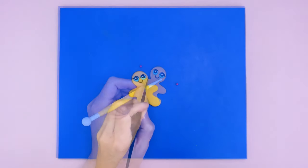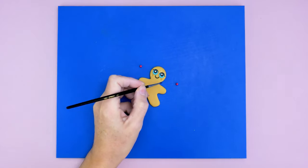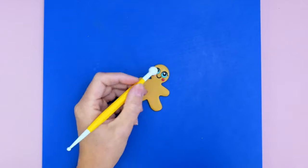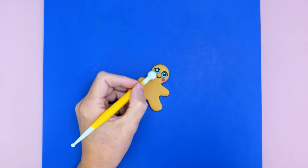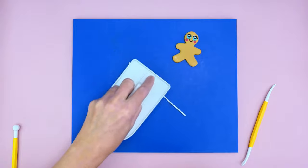Now we're adding some little cheeks. I'm making small indents with my ball tool and then popping in two small balls of pink modeling paste, flattening them with the ball tool.